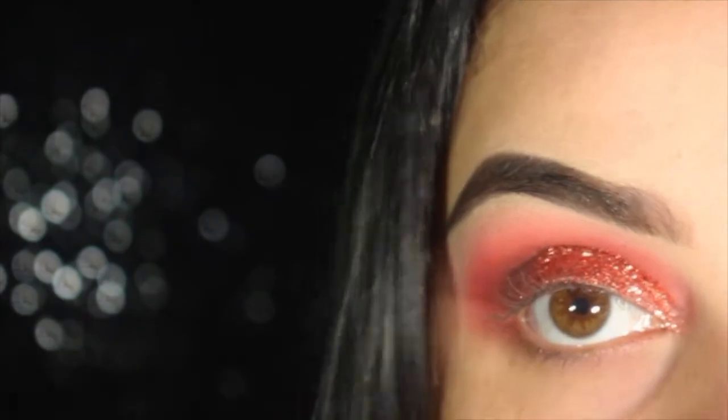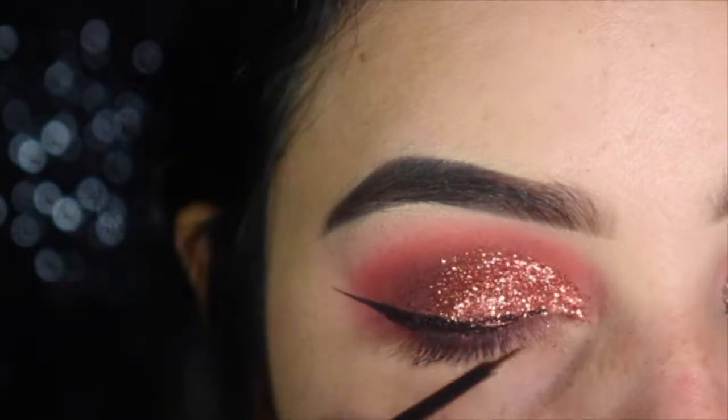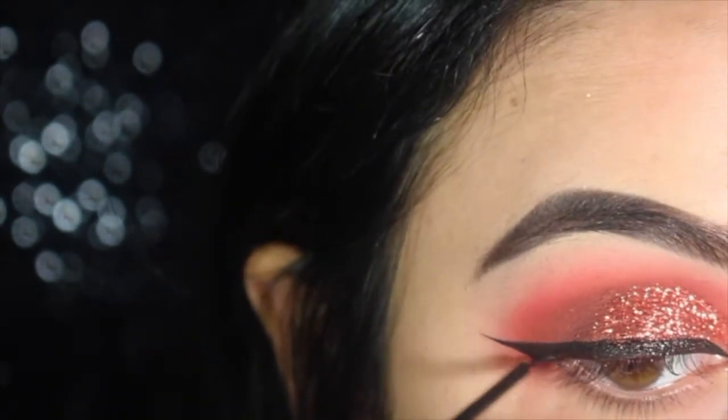And now I'm going to use the NYX matte liquid liner in black. I just applied lashes and mascara, so now I'm going to go in with Shape Tape in medium.